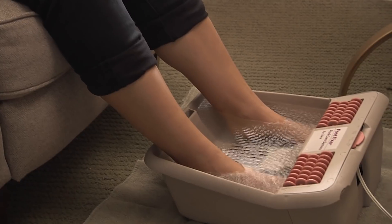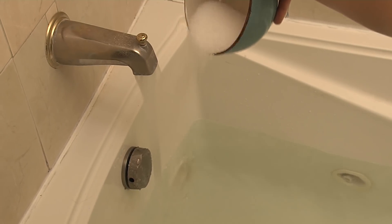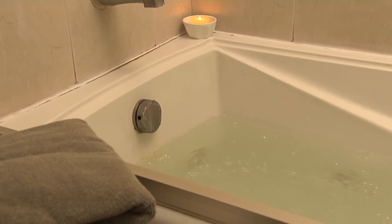Epsom salt has always been a go-to for a comforting foot bath. Take it to the next level by adding just two to three cups to a warm bath for a DIY full-body muscle treatment.